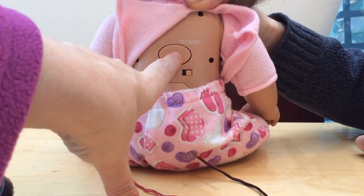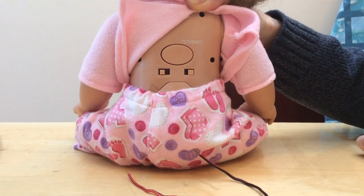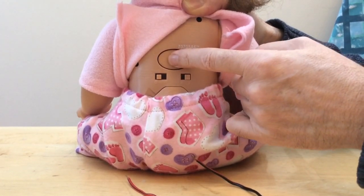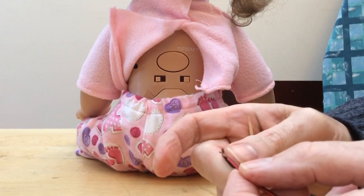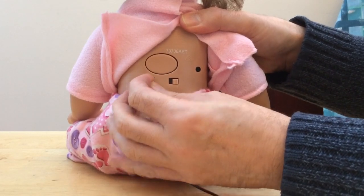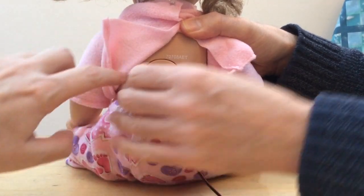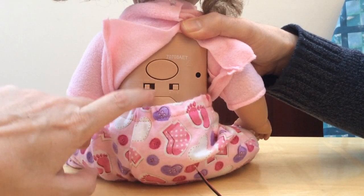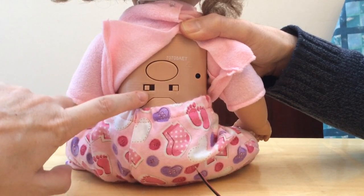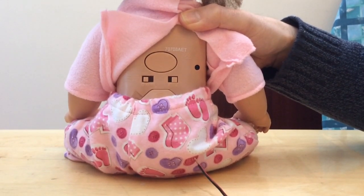Now we've got here what everybody would refer to as a button — still a switch, but with a push action rather than a slide action. It's also interestingly different in that it's momentary. If you press it, the wires would be joined together and closed, but as soon as you release it, the wires come apart — whereas these slide switches hold their position. You click to position one or position two and they stay there, because the first position has to be constant as it's actually providing power.